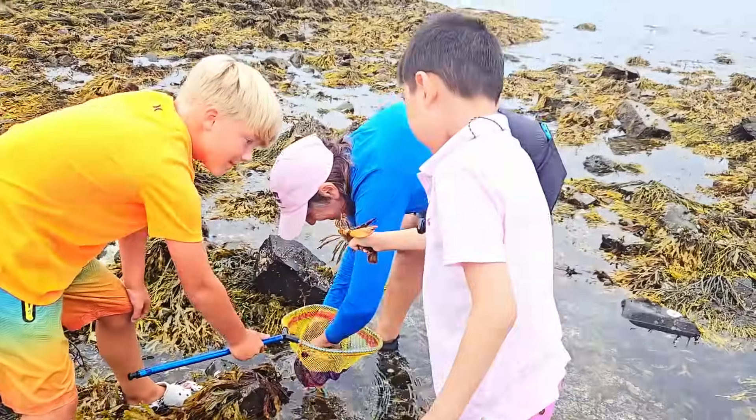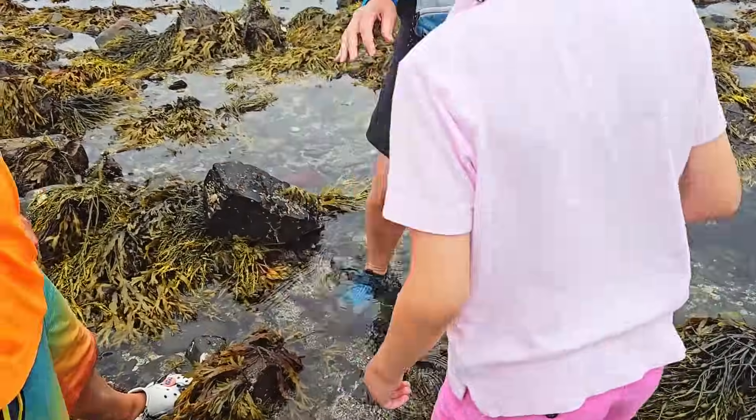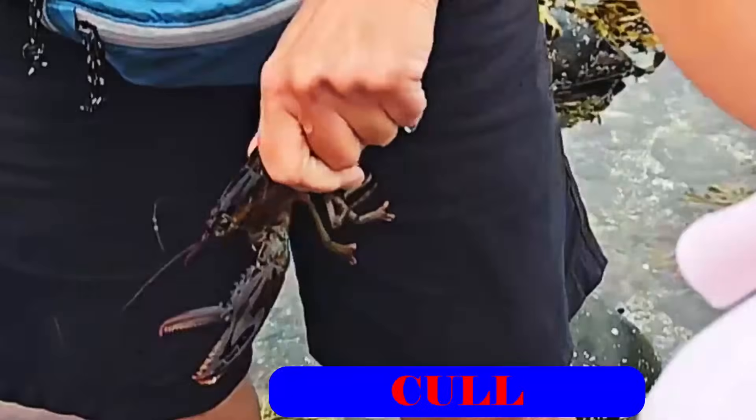Guys! I got another one! It's huge! So this one is missing a claw — we call it a Cull, C-U-L-L. He's missing a claw, but don't worry!